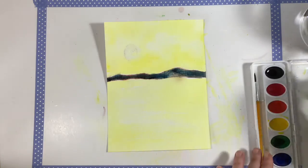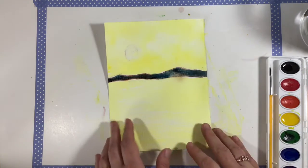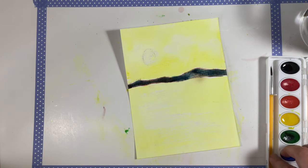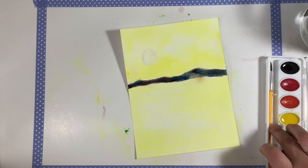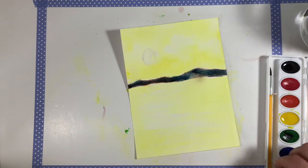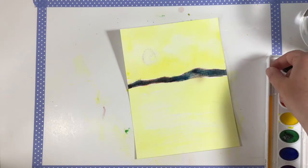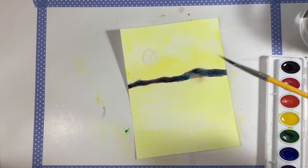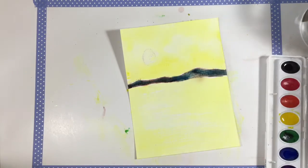Our painting is dry now, got the background dry, so what we're going to do next is we are going to add all of the beautiful brushwork and beautiful details to this painting. At this point it looks kind of empty, so we are going to really dress this up by adding some brushwork details. With your tiny brush, we're going to dip in some black.